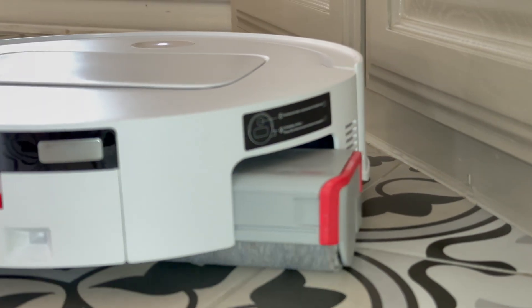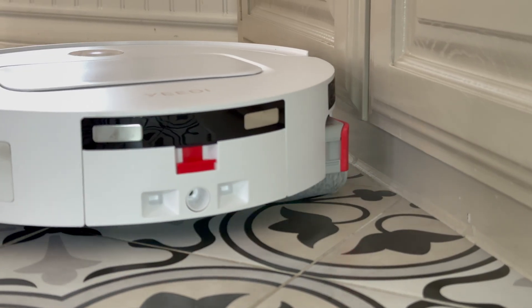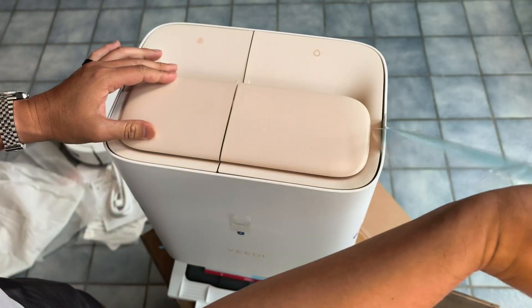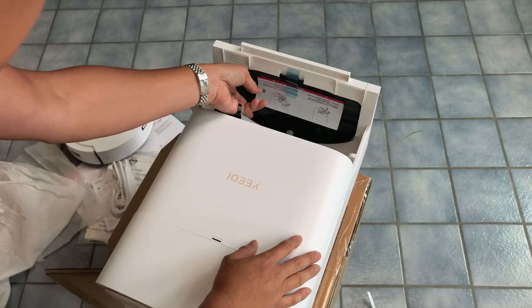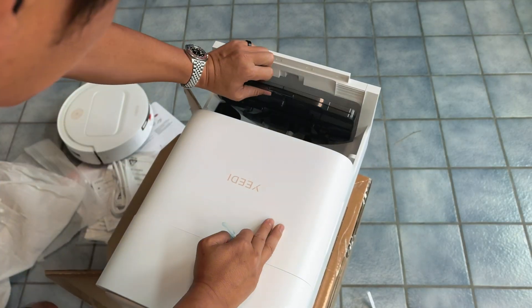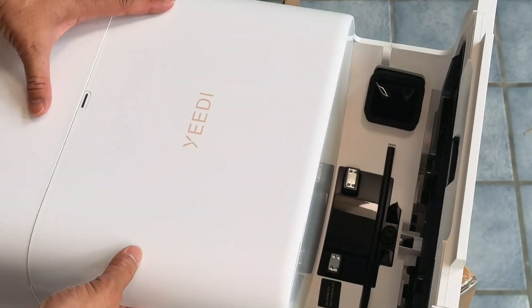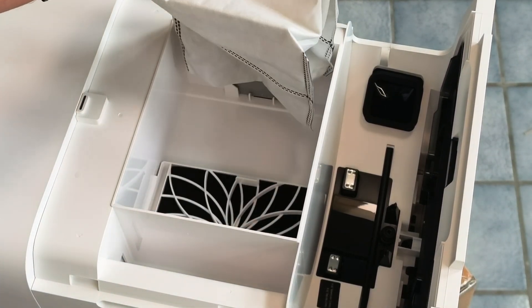And here's the kicker — it self-cleans with 16 water nozzles delivering fresh water up to 200 times per minute. The compact Omni station handles everything automatically: temperature-controlled mop washing, 45-degree rolling drying, auto emptying, and smart maintenance up to 150 days.